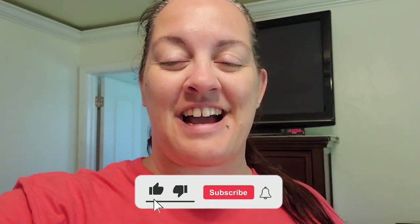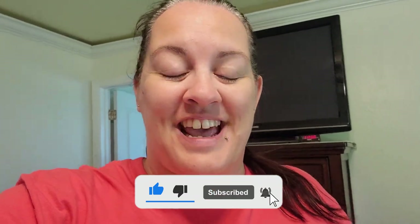Welcome back to my channel. I'm Tammy, or being Mrs. Frazier, or welcome if you are new. If you are new, go ahead and hit that red subscribe button. I am so excited that you decided to click on my video today.